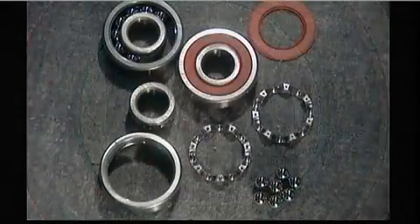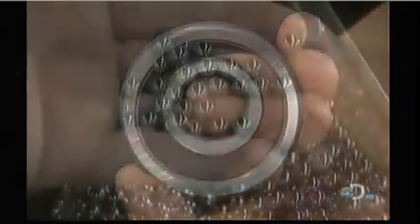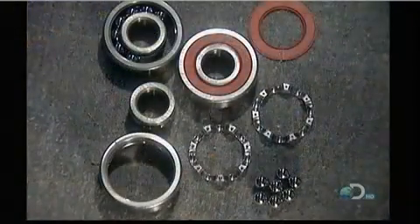This is what's called a deep-groove radial ball bearing. It has steel balls that move inside tracks called raceways. The raceways are carved into a set of heavy-duty steel rings, and the balls are made of the same type of steel.